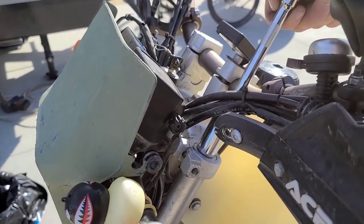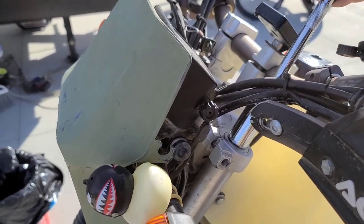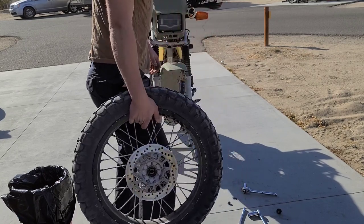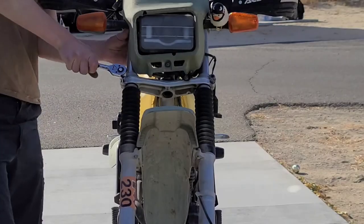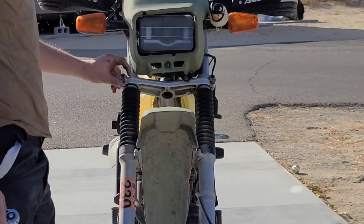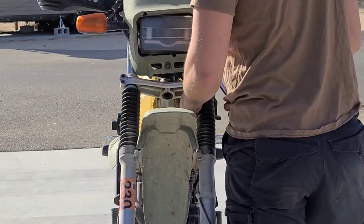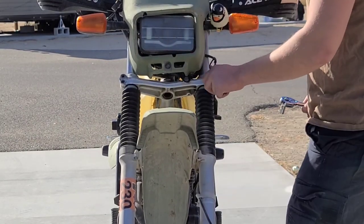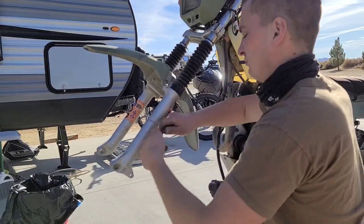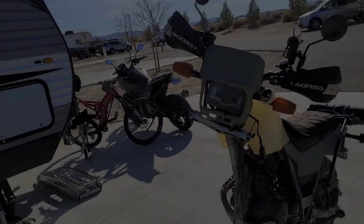So the top bolts here I'm just gonna crack loose. I'm not gonna take it all the way off just yet — I'll take it off when it's actually off the bike. Next I took off the brake caliper — it's like two bolts — the speedometer cable, then I took off the front fender. There, I got the forks off.